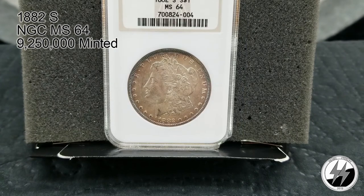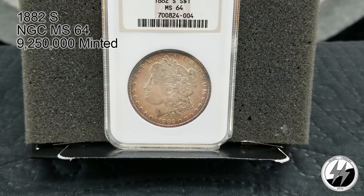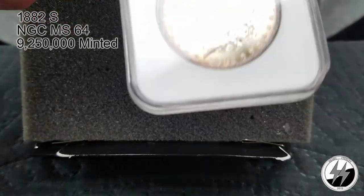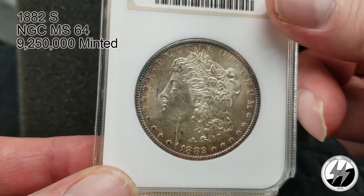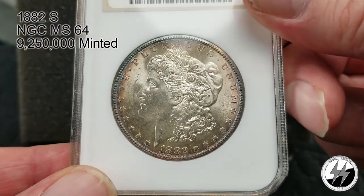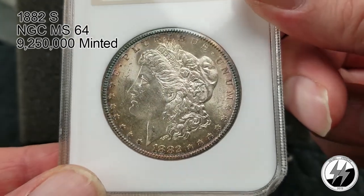1882 San Francisco, NGC MS64 — on a little bit of a string with the San Franciscos. They minted 9,250,000 of them. I believe this one's got some nice toning going on. Yeah, I think the reverse is even better — just a little luster off that, with some nice blue toning.